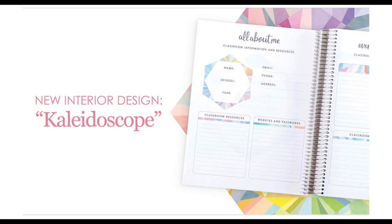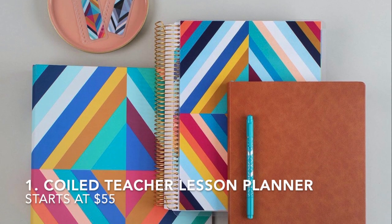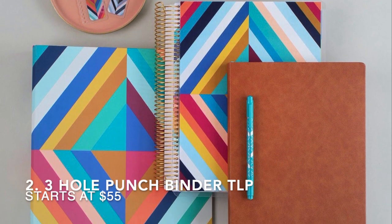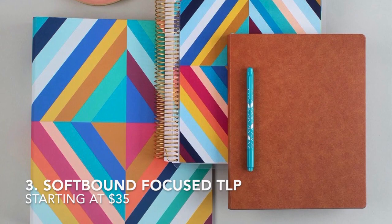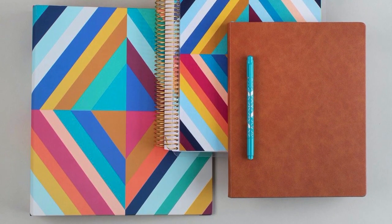This year there are two different design options: the kaleidoscope option and the Oso retro option. There are also three different format options: the coiled, a new three-hole punch binder, and a new soft bound focused teacher lesson planner coming out on launch day. Both designs come in a neutral or colorful option.